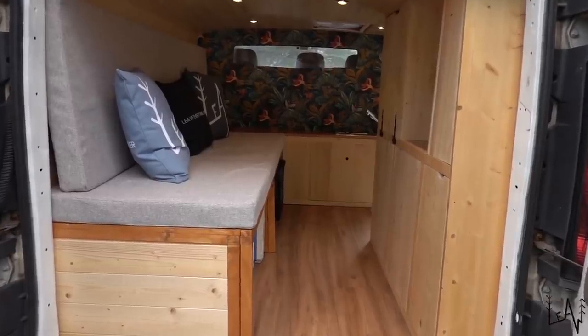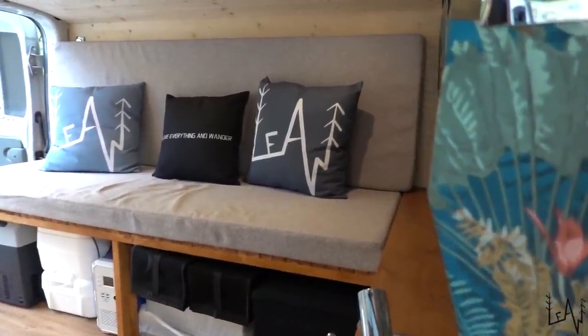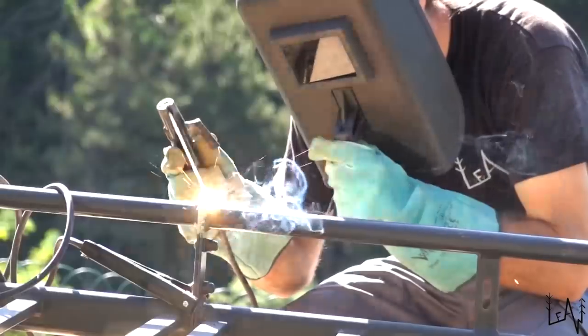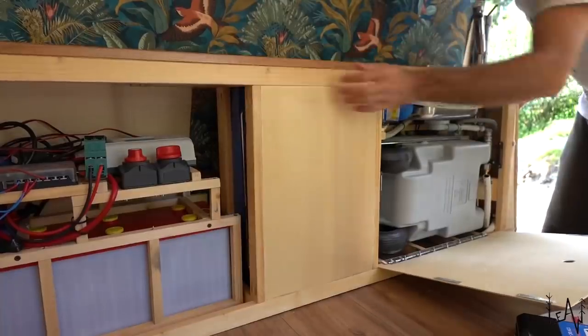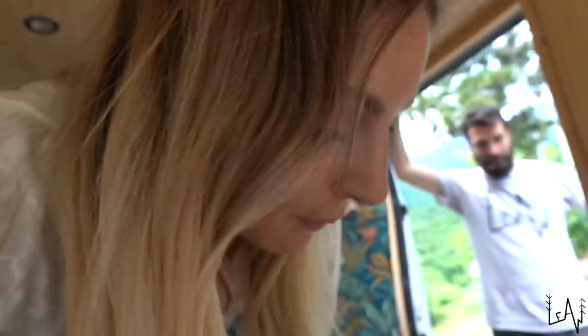Good morning, welcome back to Live Everything and Wonder. I'm Luca, she is Sara, and today we are sitting in Luigi, our minivan, our little tiny home on wheels that we converted in just five weeks last year. We have decided to upgrade Luigi — finally, it's a mess.